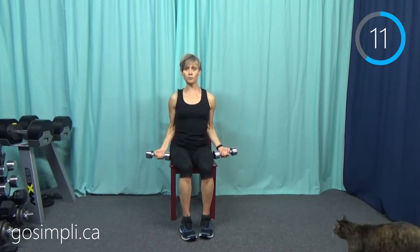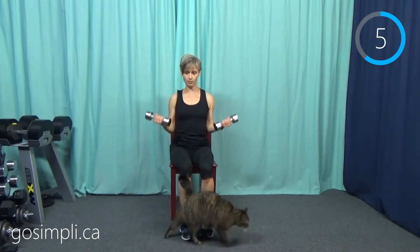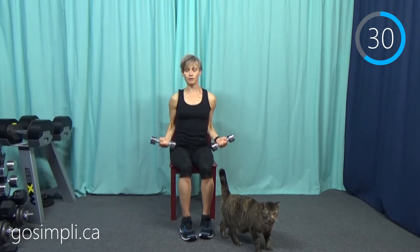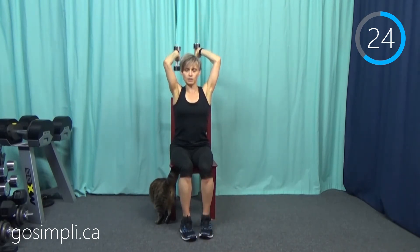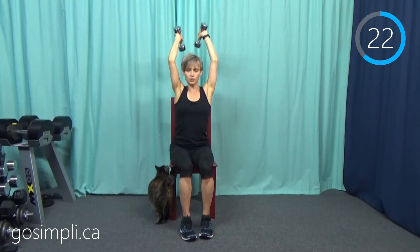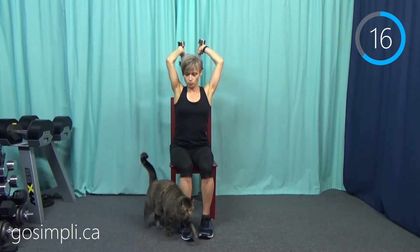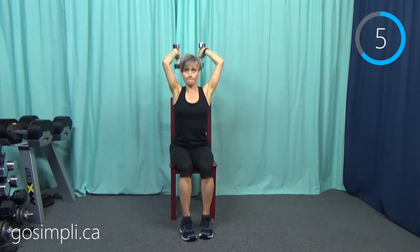Weights above your head and straight back for the tricep extension — elbows nice and close to the ears, nice straight posture. My cat Mittens has come to say hi as well today. I have weights in my hands and I don't want to bump her with them.